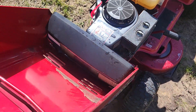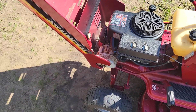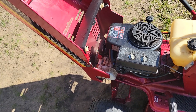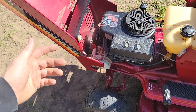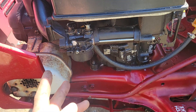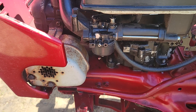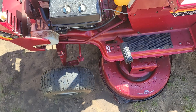The previous owner said it had an electrical issue of some sort, which I couldn't find anything like that — maybe it was with the headlights that don't work. It had been sitting for a little while and the carb had gotten all gunked up, so I took that off, ultrasonic cleaned it, and now it just runs great.